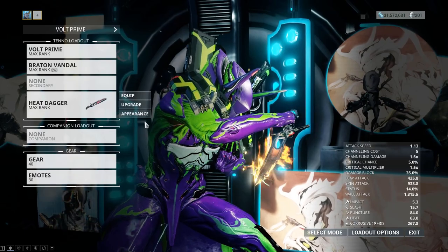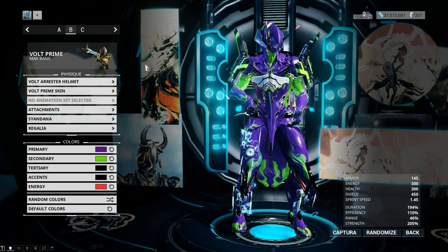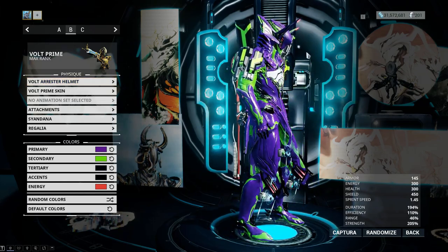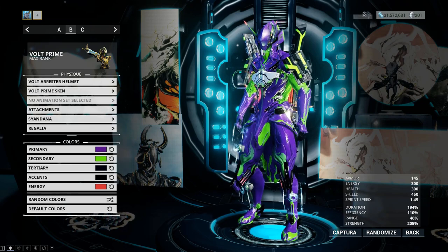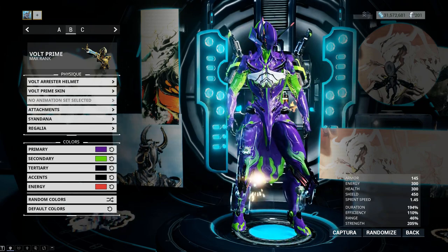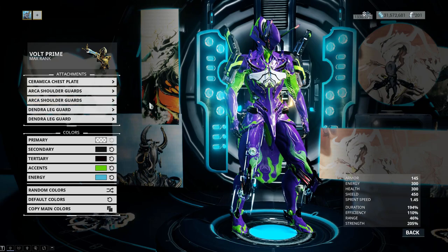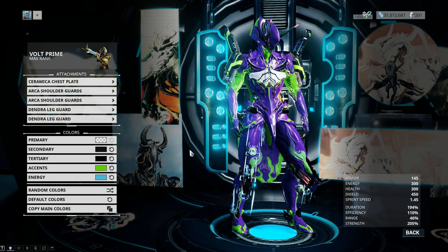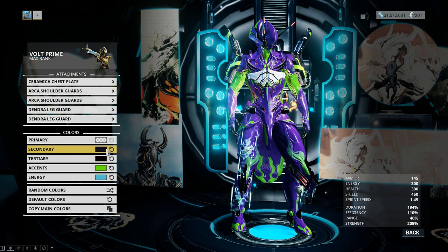For Volt Prime itself, let's get into the attachments. I'm using the Volt Arrester helmet because it has the closest silhouette to Unit 1 — even though Unit 1 has one horn and this helmet has two, the shape matches better. For the skin I'm just using the default prime skin. For attachments I'm using the Ceramica chest plate, the Arca shoulder guards for both shoulders, and Dendril leg guards for both legs to further simulate the AT fields which the Evangelions can generate.